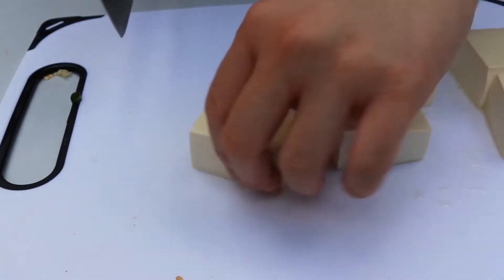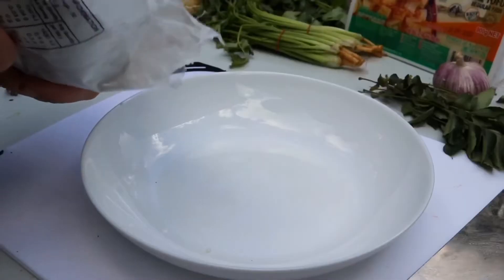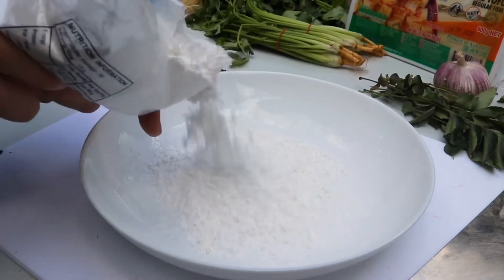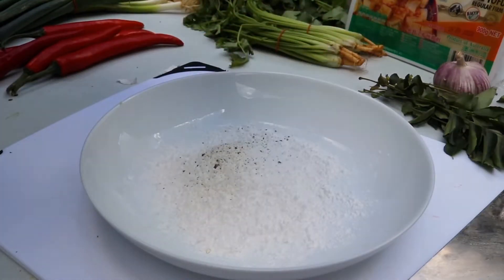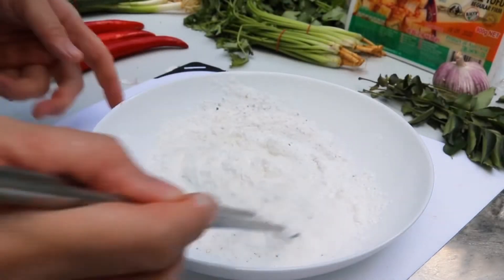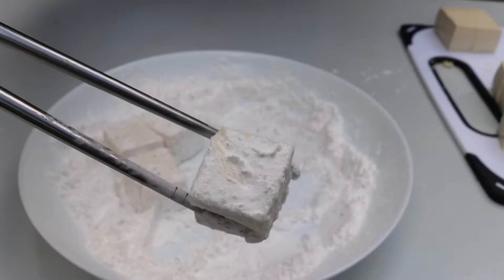I'm using about six little bricks of tofu and cutting them into small squares. To make the tofu crispy and crusty so it soaks up all that beautiful sauce, I'm using tapioca starch. You could absolutely use rice flour or plain flour if you like - just season it with some salt and pepper. Once you give that a good mix, toss in those tofu cubes and make sure they're dusted on all sides.